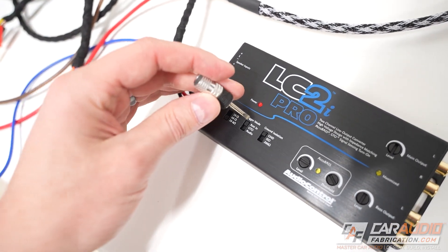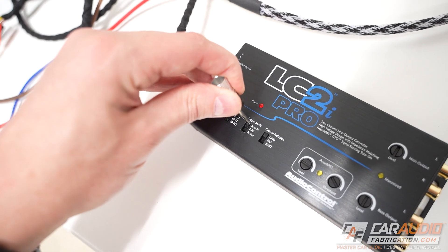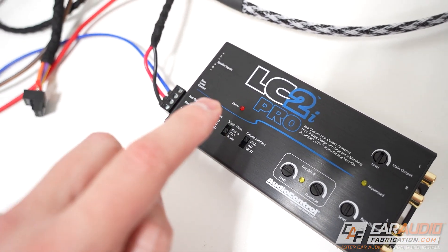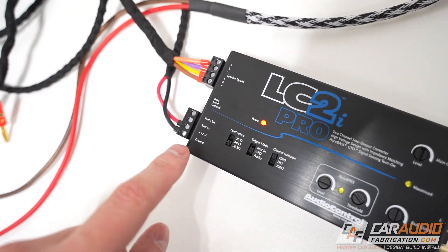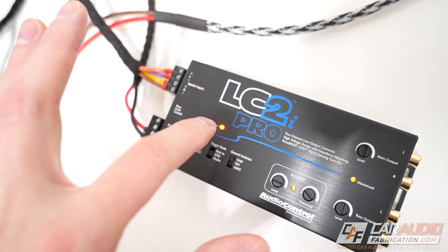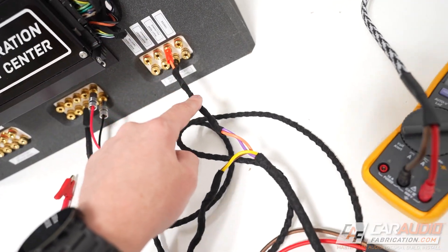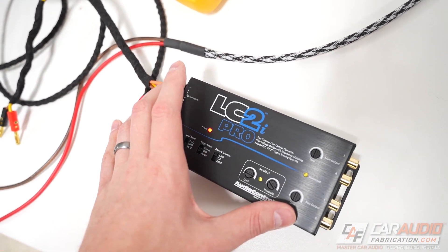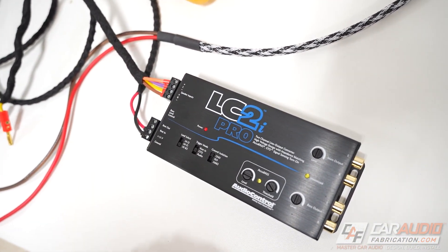In that case, the next mode we're going to talk about is GTO mode — Audio Control's version of DC offset turn on. In this mode, even though we do not have a remote in connection made, the device is still on. That's because in this mode the device is monitoring the speaker level inputs to look for a DC offset to turn on the device.